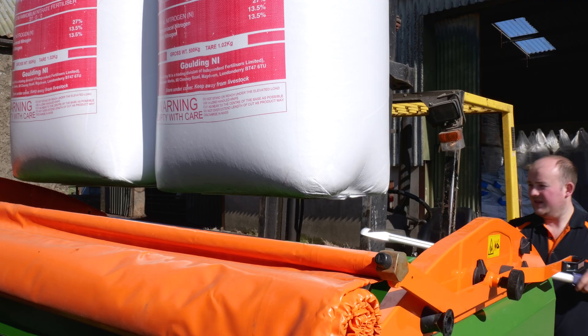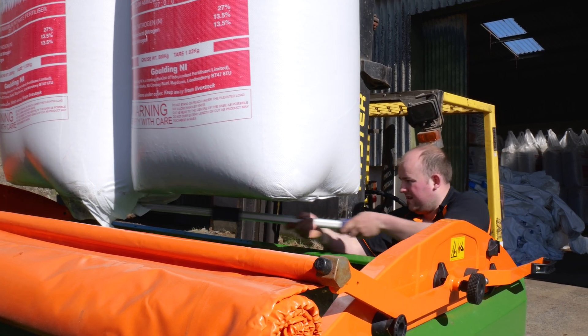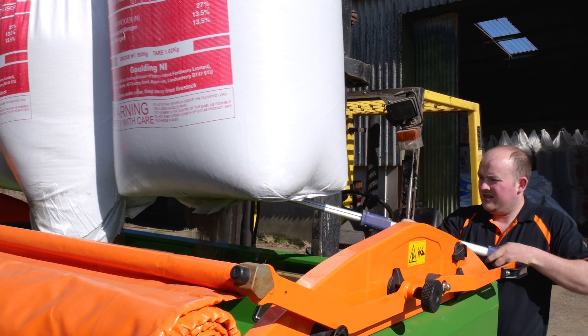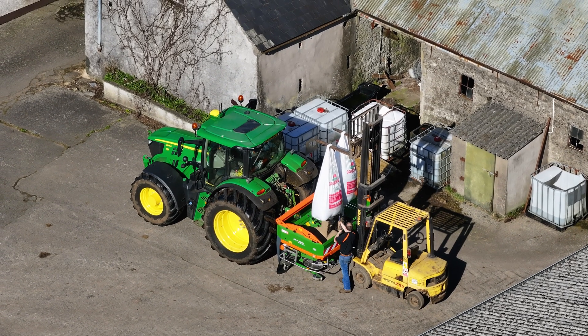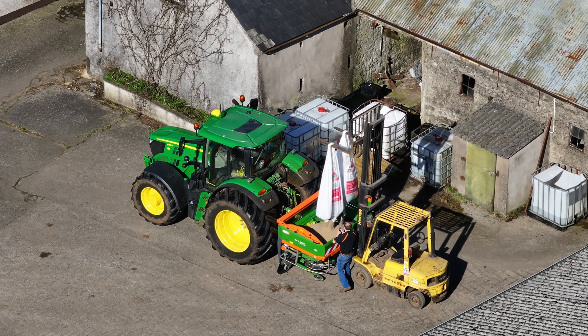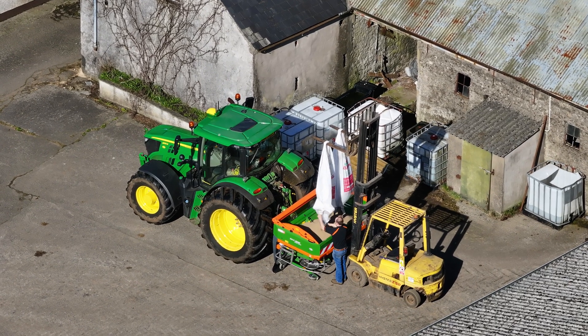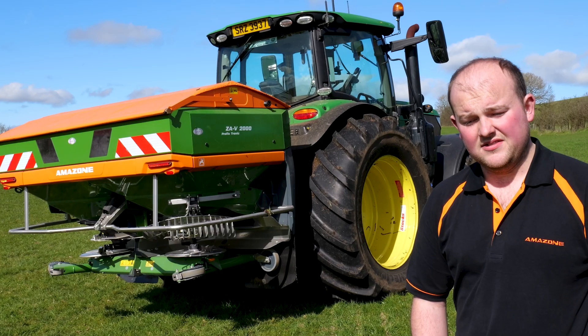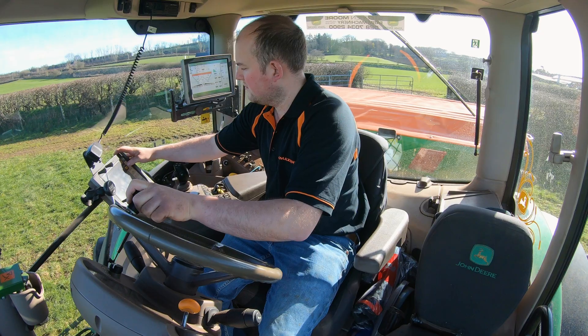We're out here today sowing the silage ground for the first cut, just 27% can, just over two and a half hundred to the acre, and we'll hopefully cover the full silage platform today. It's not early by any means, but it's early for us. In a normal year it's been the end of the month, sometimes the start of April, before we've been able to get on the ground. But if we get that on today we should hopefully still be cutting middle of May, so that's the plan.